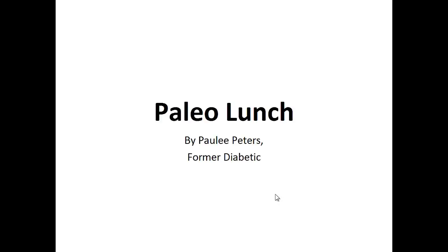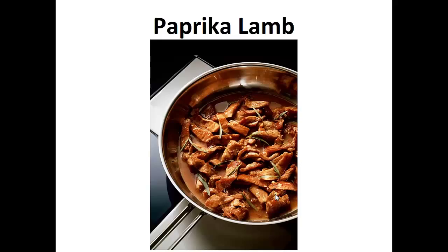Hey there, it's Polly Peters. In this video, I want to talk about paleo lunch and give you one simple recipe to help you with a paleo diet: paprika lamb.